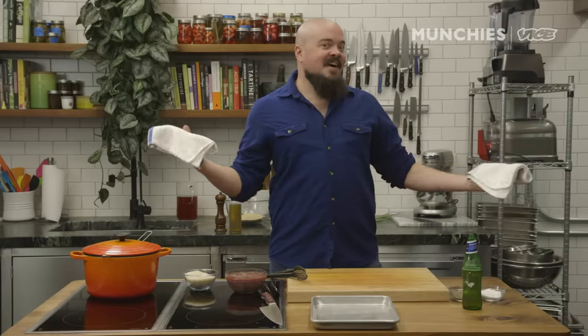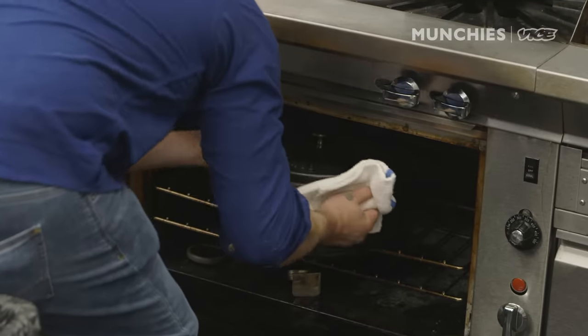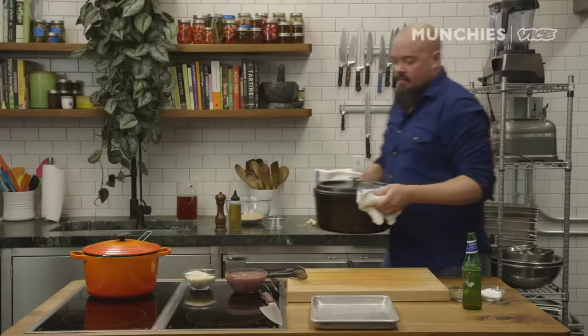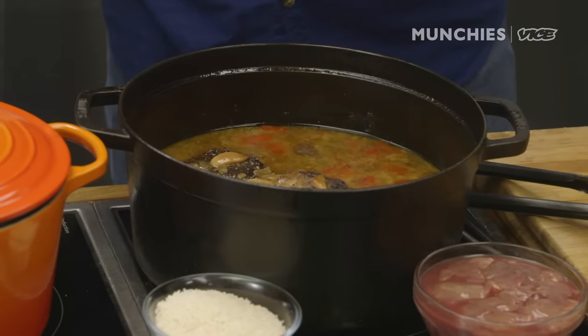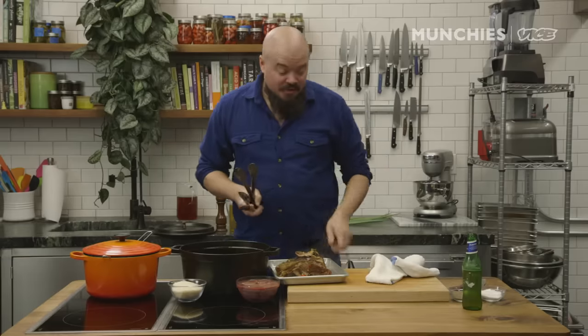And just like that, it's done. Always arch your back when lifting heavy. Oh mama, that smells good. Be very careful because this is very hot. I like to use the dual tong technique. That smells real good — smells like home.